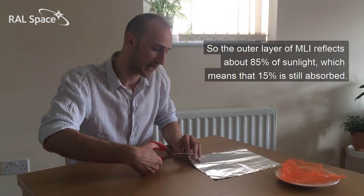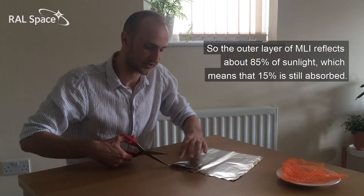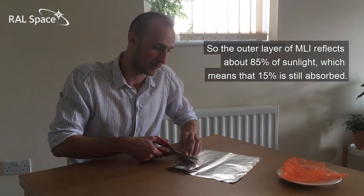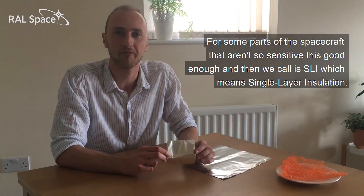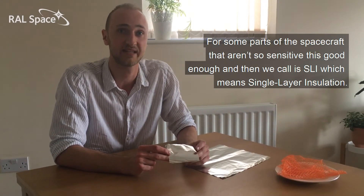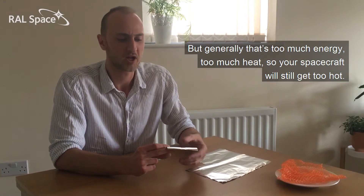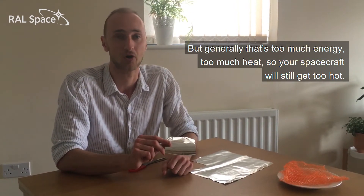The outer layer of MLI reflects about 85% of sunlight, which means that 15% is still absorbed. For some parts of the spacecraft that aren't so sensitive, this is good enough, and then we call it SLI — single layer insulation. But generally that's too much heat, so your spacecraft will still get too hot.